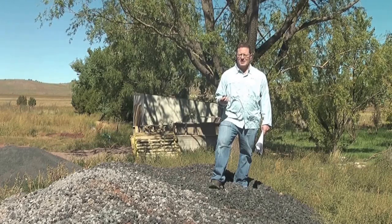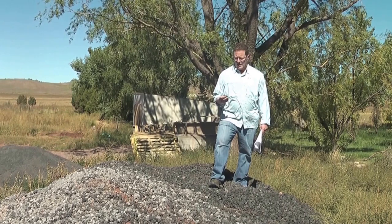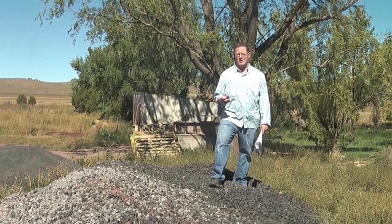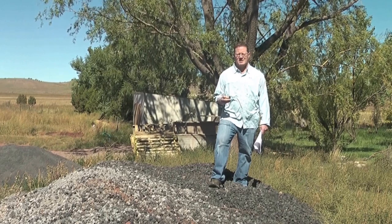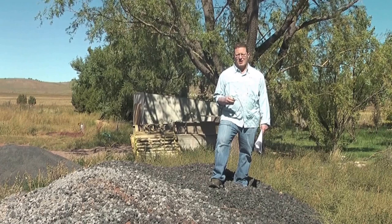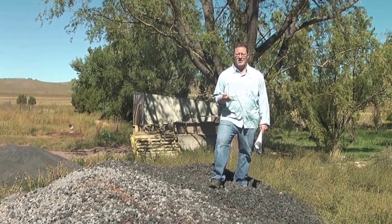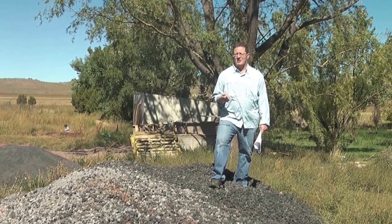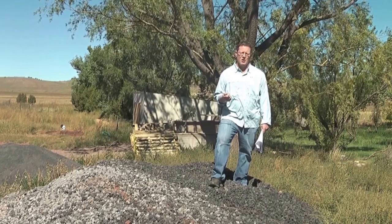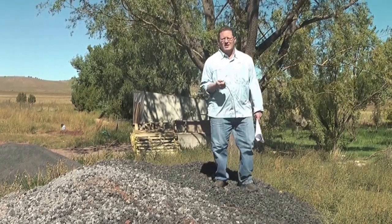I'm standing here on a pile of cinders that came from a cinder pit eight miles up the road. There's a book you might want to check out called 'A Pattern Language' — I think Jeff mentioned it in the class. They talk about different lightweight types of concrete and materials you can mix with concrete. We had this cinder locally available. Really the only thing they use cinder for in this country is generally putting it on the roads in smaller grade when it snows, instead of salt.